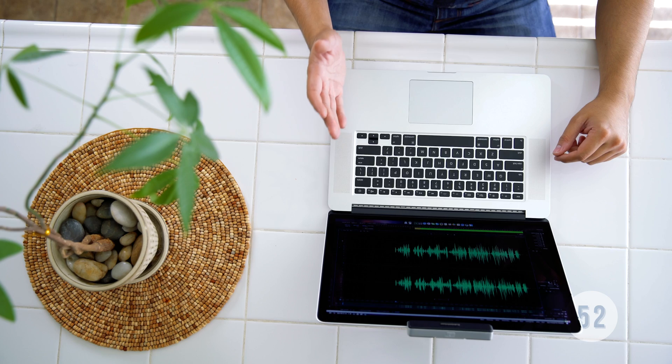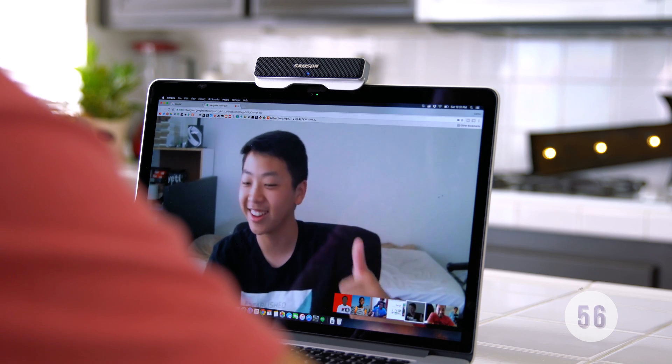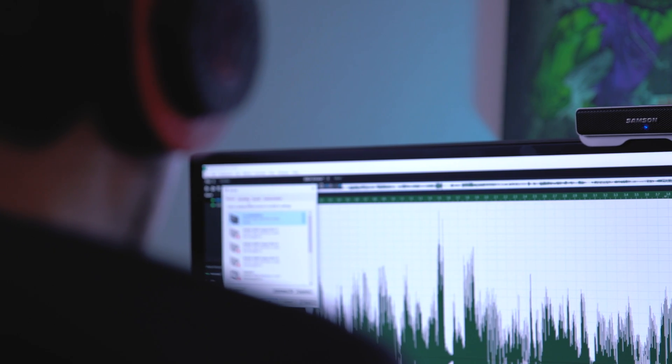This mic is actually really great for Skype calls, FaceTime, Google Hangouts, or even for you gamers out there who stream on Twitch. There's also a mute button on top and a headphone output so you can monitor your audio.